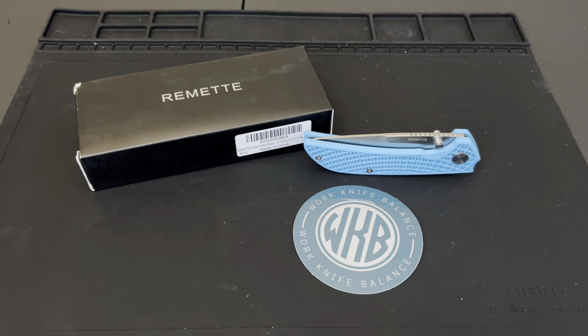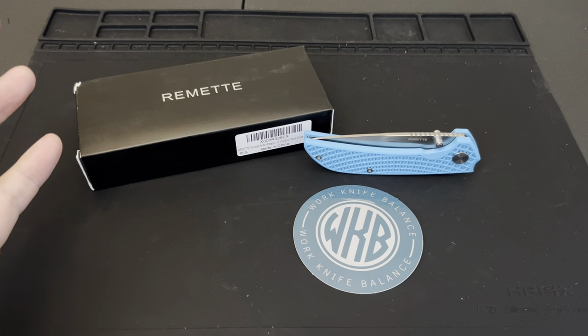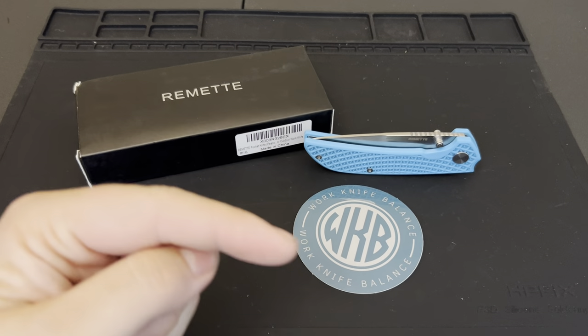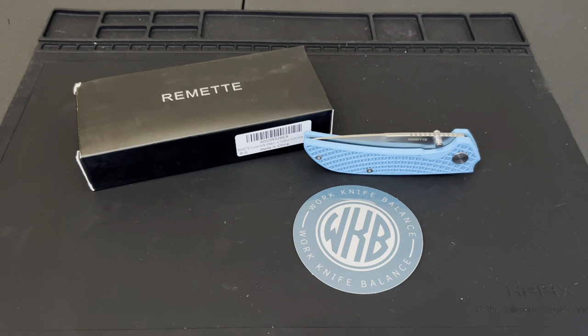What is up YouTube, welcome back to Work Knife Balance. We have a fun fast video for y'all today — we're going to do a quick review on the Remet Peacock. But before we get too far into it, I just want to say thank you to anybody who's already liked and subscribed to our channel. If you haven't, feel free to hit that subscribe button down below or the little logo in the corner.